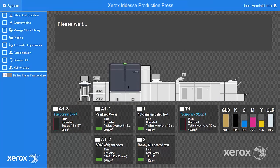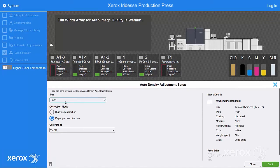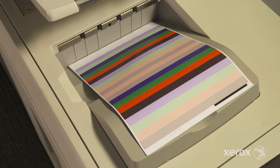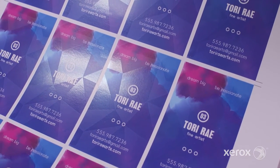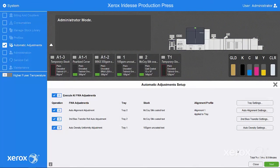Auto-density uniformity adjustment works with the full-width array to automate lead-to-trail edge and inboard-to-outboard density uniformity so color is consistent across each sheet. This eliminates the need for service calls and lengthy manual adjustments that are otherwise needed to correct both inboard, outboard, and lead-edge-to-trail-edge density uniformity issues.